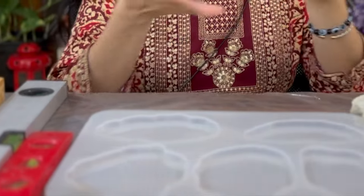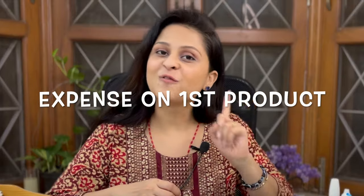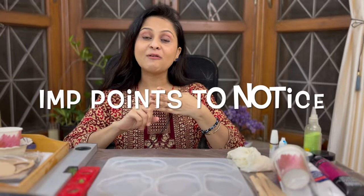Hello everyone, you must be seeing a lot of things lying on my table. I'll give you information about how much you will have to spend on your first resin project, about the material that is required, the details you have to keep in mind while buying those materials, where to buy those materials, and more.